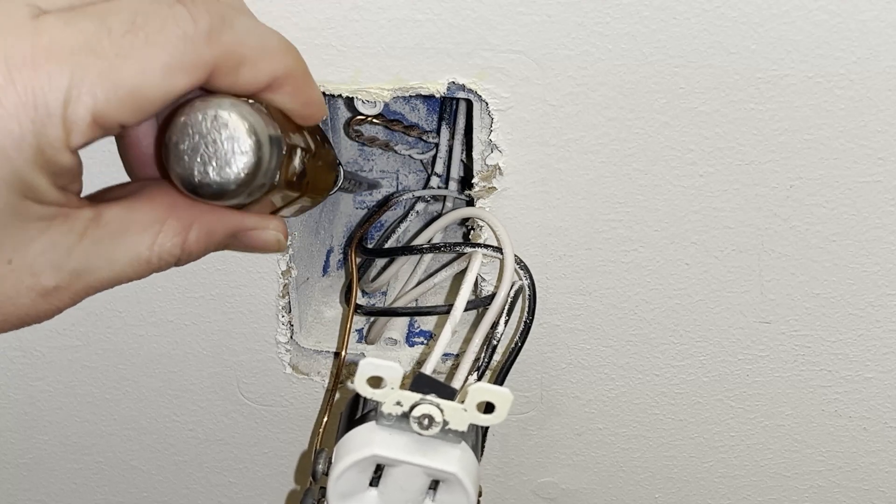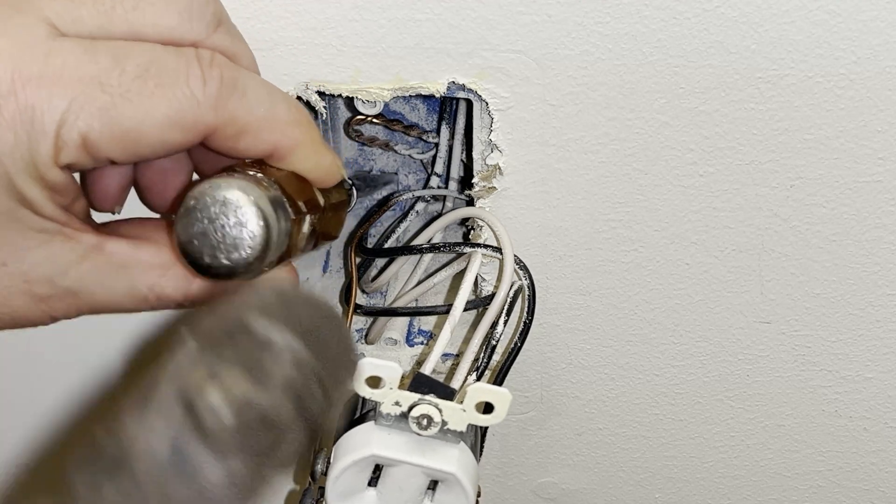To break the tab, get a screwdriver and just tap on it firmly with a hammer.